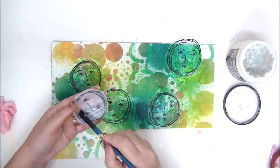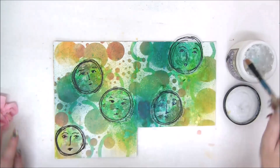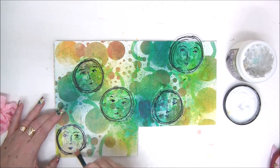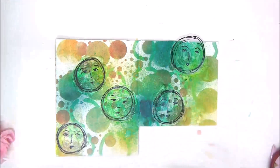You continue to do that until all your shapes are attached. If you are doing a pattern on your tissue paper, simply take larger pieces of the tissue paper and attach them to the background, and it will look like you drew or stamped the pattern.